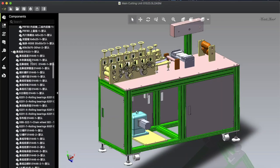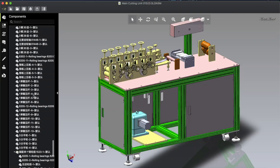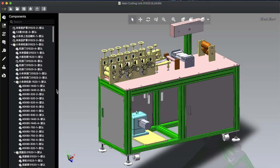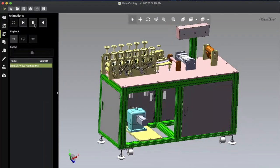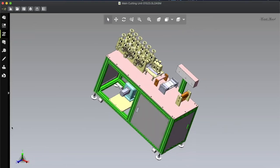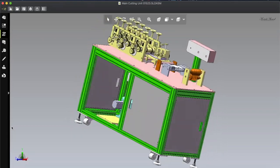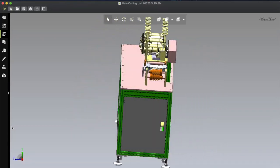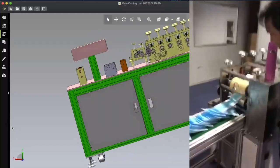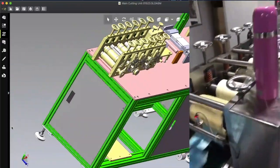Let's see what is included in this main design. You can see there are so many small components included — all files are here with no missing components. Let's go back and see some 3D views from different angles so you can understand how this small machine looks. The specialty of this machine is that you can make over 500 masks per minute.